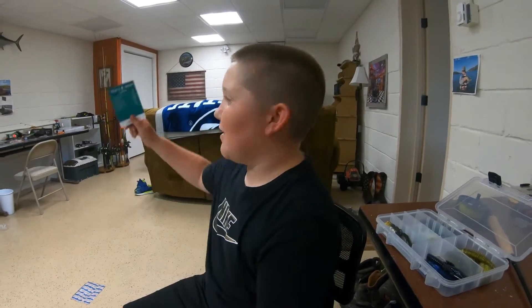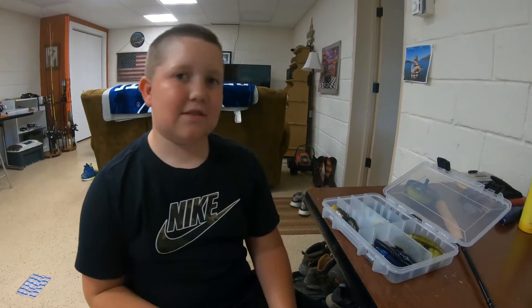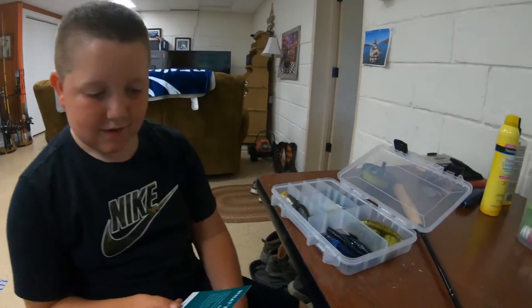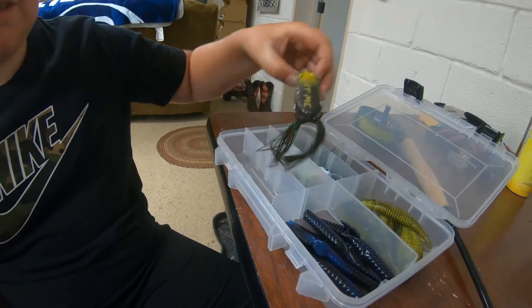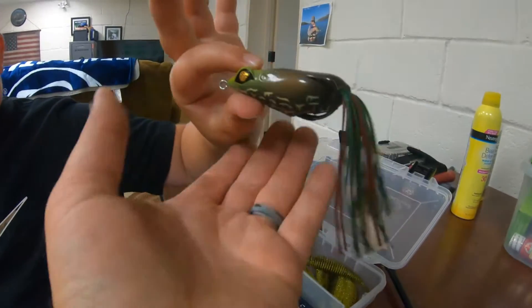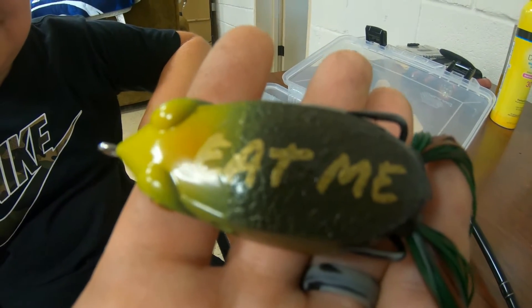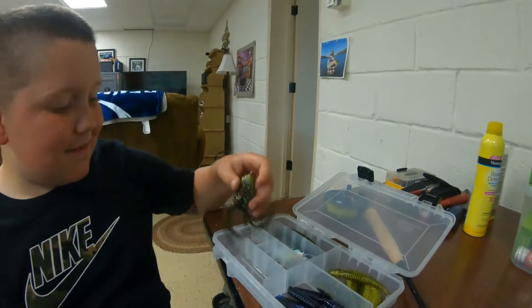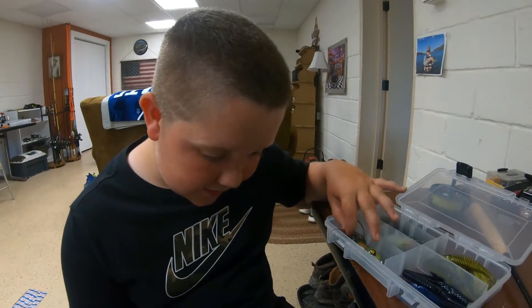Hey guys, we're back with another video. Today I just got my mystery tackle box and dumped all the lures in this Plano bin. The first one we got is the Gigan Squad Filthy Frog in bullfrog color — eat me bullfrog color.